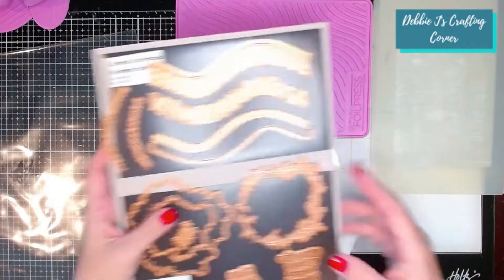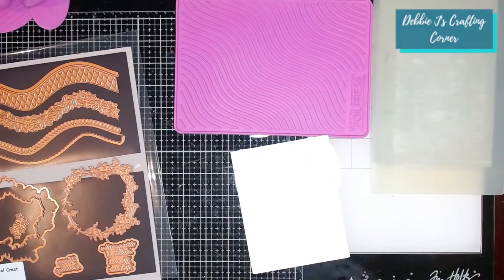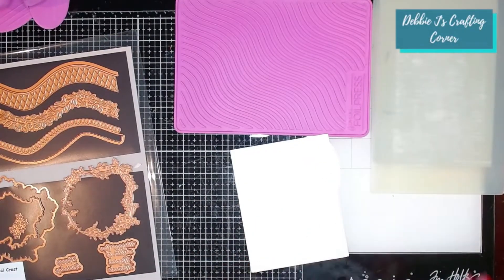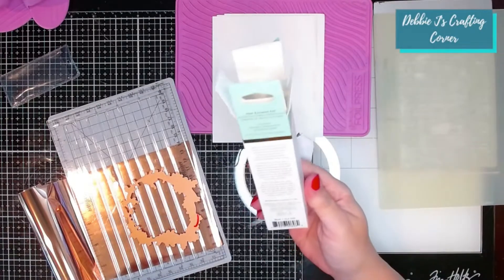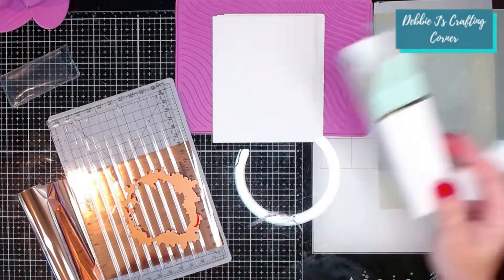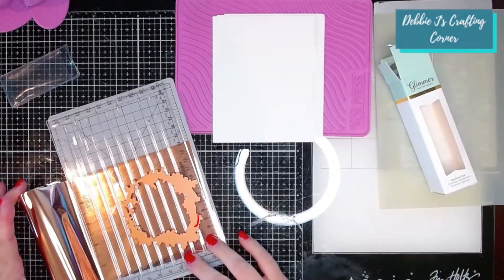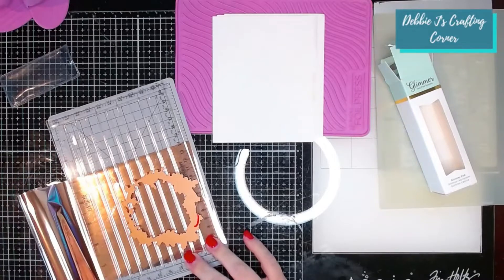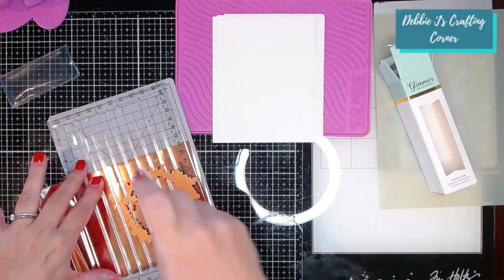I'm going to be playing with this, and I've already cut out a few card panels and I'm heating up my Gemini foil press, so we can go ahead and foil a pretty wreath on the top. As always, we've got a roll of foil to go with the kit, and this month it is in the color Blush — kind of a pinkish, goldish. To me it looks like rose gold.